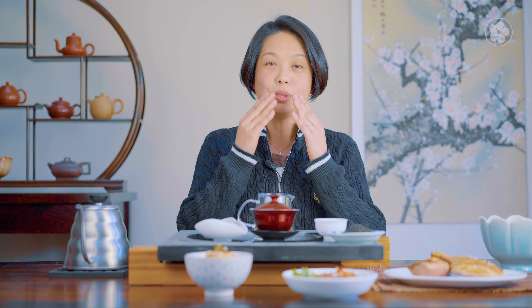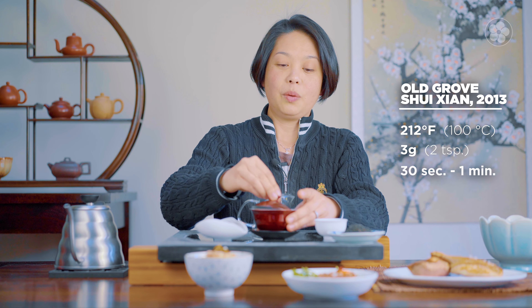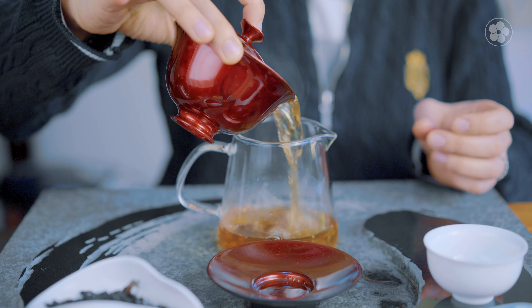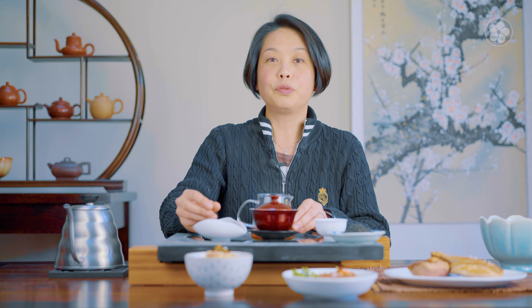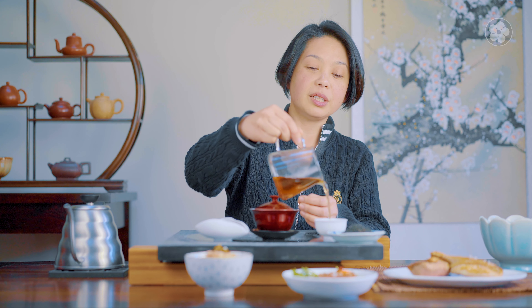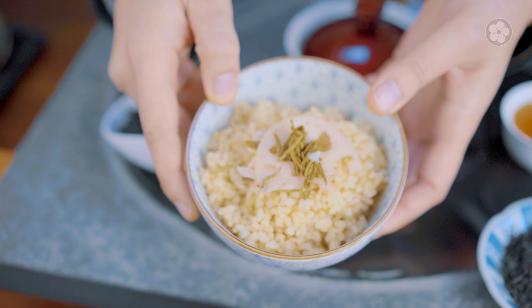For drinking, we usually would drink a Wuyi oolong of higher grade. Here I have the Old Grove Shuisian from 2013. This is nice because it has a good nose but it also has a finish. We could use boiling hot water to brew this tea, and it pairs perfectly with a rich dish like this. This is 80% oxidized but it's charcoal roasted with longan fruit wood instead of pine wood. You can see the whole leaf, and with these whole leaves it has much more of a finish because it's a higher quality leaf. You can see the amber color — it's almost like having a nice rich wine to go with a heavier dish.